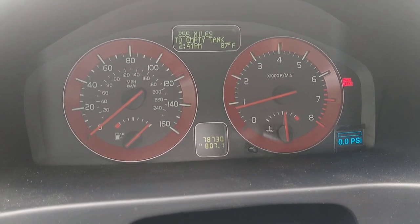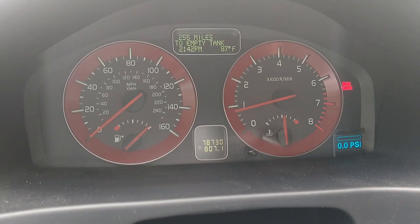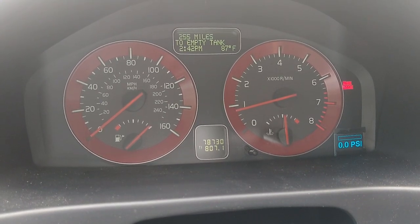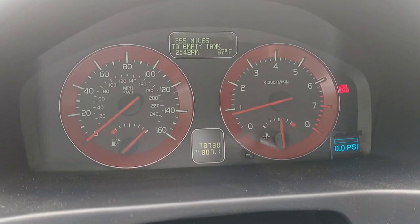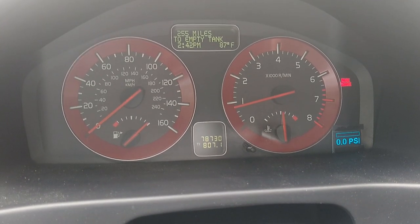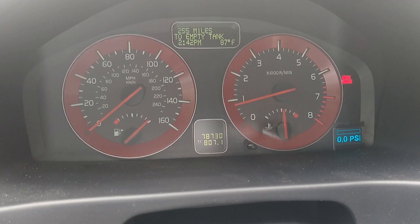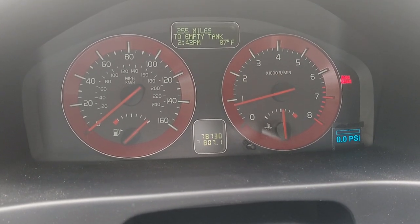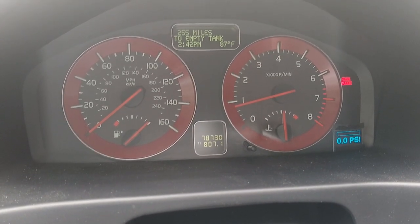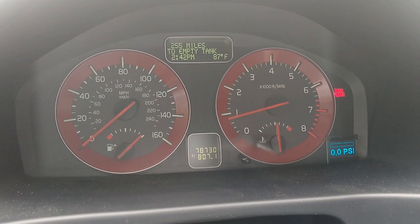I had the idea of putting the Arduino between the instrument cluster and the rest of the bus, which would let me display interesting things there. I actually managed to find the CAN frame that increments the odometer — though it doesn't decrement it, so I accidentally added a couple hundred miles to my car. That's potentially dangerous. One day I'd love to get rid of the OLED and display information directly on the instrument cluster's LCD, but that's a lofty goal for now.